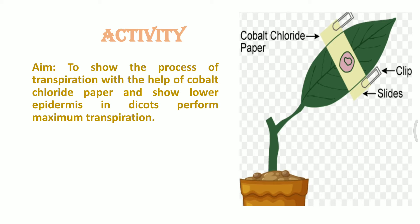We are already aware that in dicots, the lower surface of the epidermis is the area not completely exposed to sunlight. That's why the lower epidermis has a greater number of stomata, and because sunlight does not directly fall on the lower epidermis, the rate of transpiration can be kept under control.